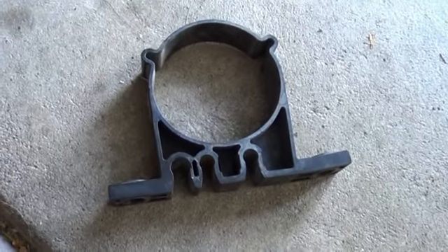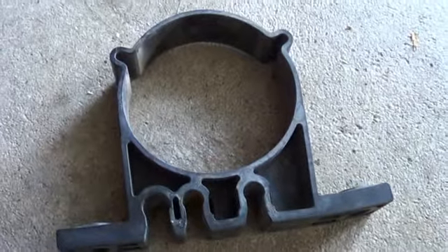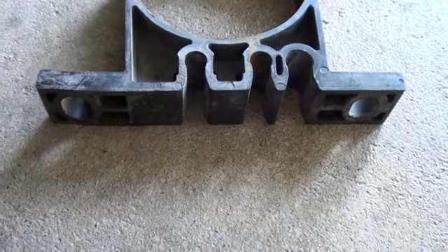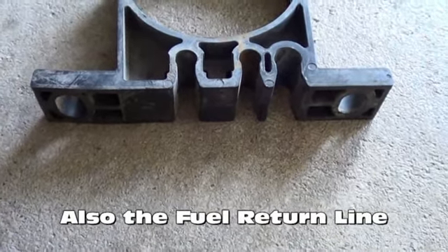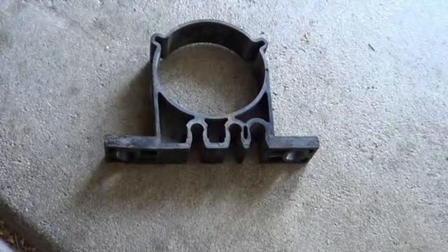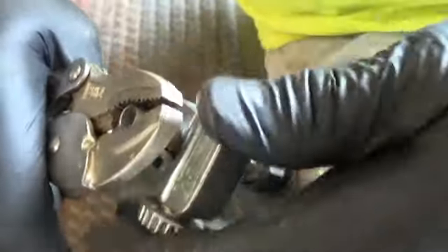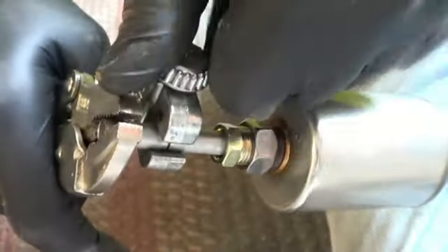This is what that bracket looks like that was holding the fuel filter in there — two bolts to the frame, fuel filter inside there. There are brake lines that go into the back of this clamp, so you have to pull those brake lines out to get some room so you can spin your tubing cutter in there. Adjust it to the right length, then spin and tighten, spin and tighten.